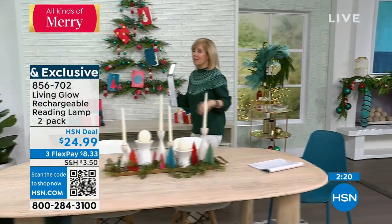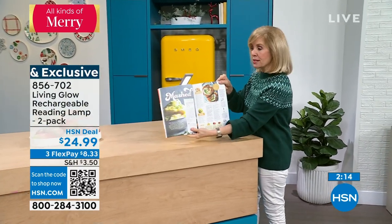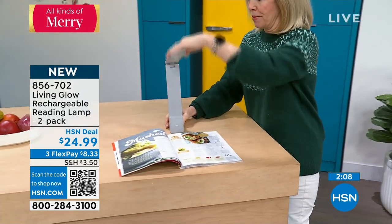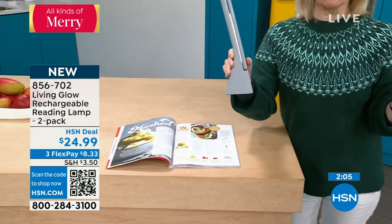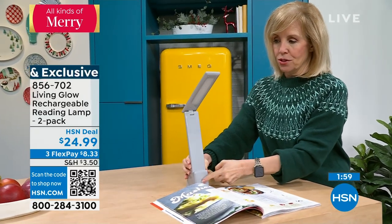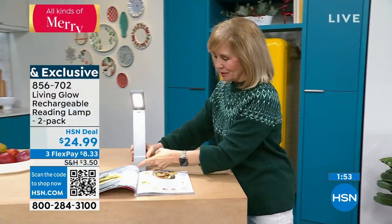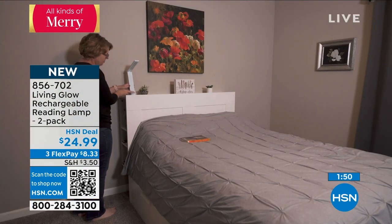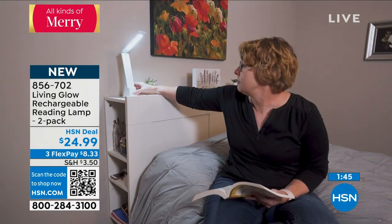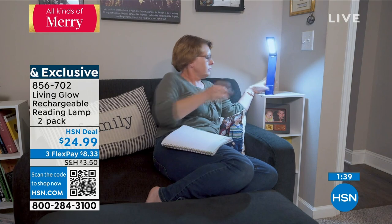Have you ever tried reading a recipe in the dark? It's getting darker earlier, so take it into the kitchen — now you can read your recipes. You can take it anywhere. It's portable and you're getting two of them. It folds up, completely rechargeable battery, and if you want to plug it in you can keep it plugged in. Brand new with Living Glow. You're getting them at $24.99 and we're also doing three flex payments. Most of us do not have lights that walk around with us — a light that is portable.